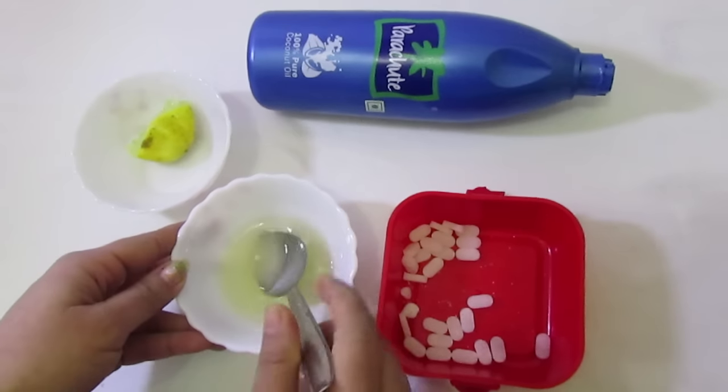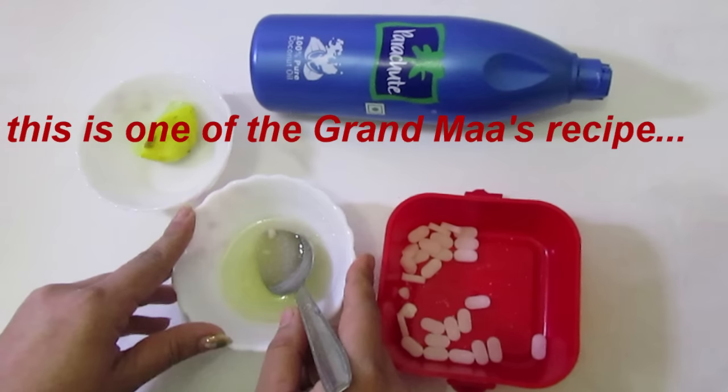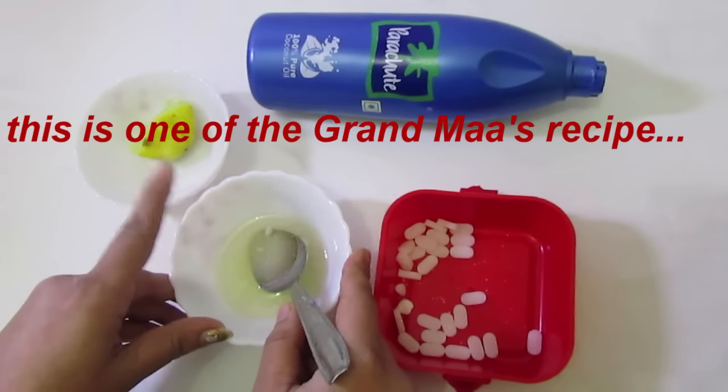Mix all these 3 ingredients and apply on your scalp. This is one of grandma's recipes and very effective. Do this on ordinary days before going to bed and leave it overnight.